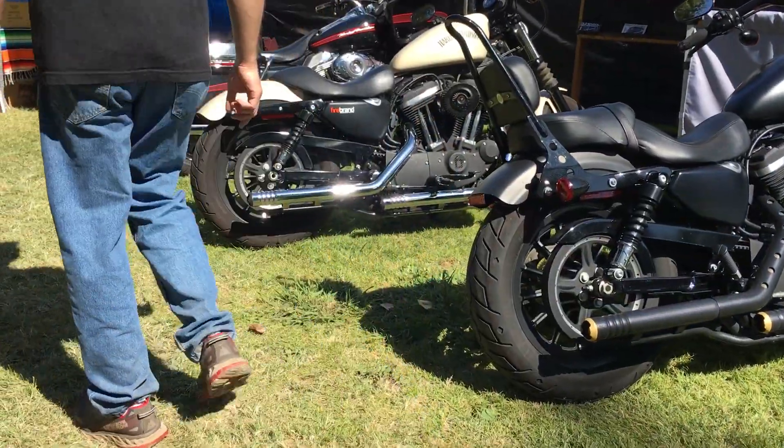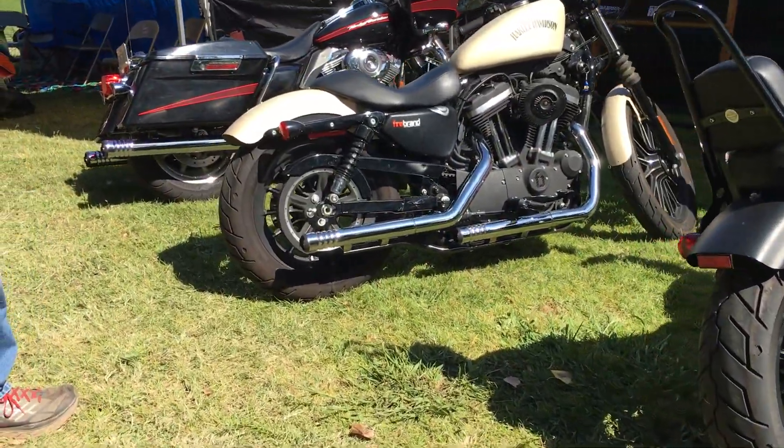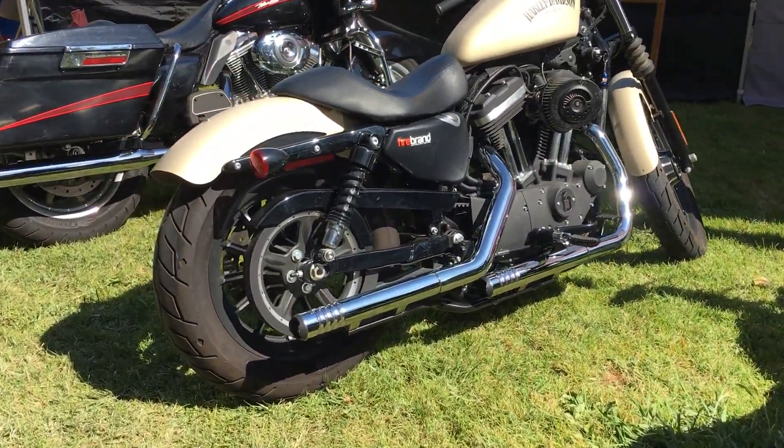Over here we've got the new chrome. So whether you want them on your Sportster in black or chrome, we've got both for you.